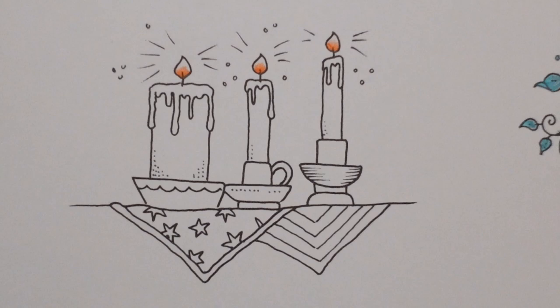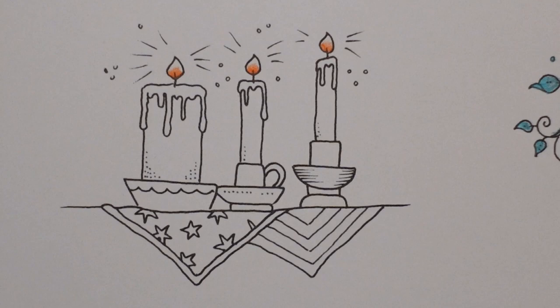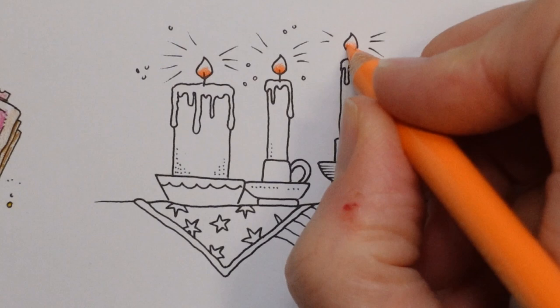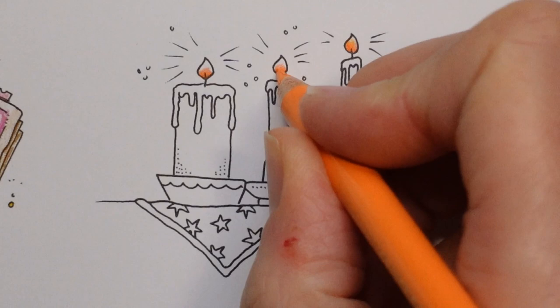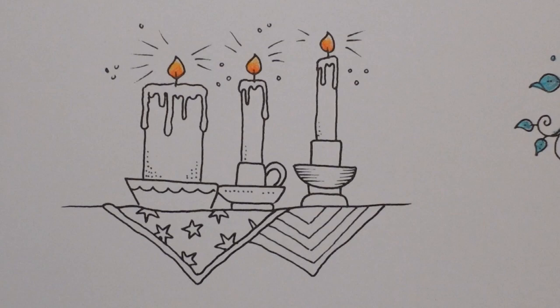You're perfectly welcome to go and have a look at some flames and see how you think it should be, but this is how I do it. I'm going to use the cadmium orange — it's a little tricky for you to see — and just take that up not quite to the tip. I'm going to go over the bit that I've already coloured and take that up just so we get a nice graduation of colour from sort of reddish orange to yellow.